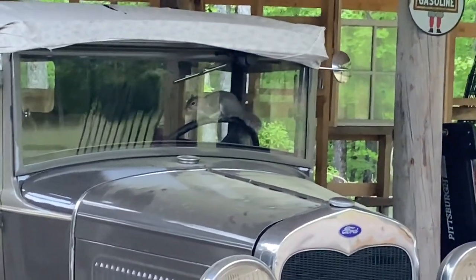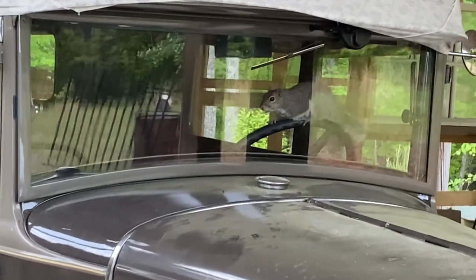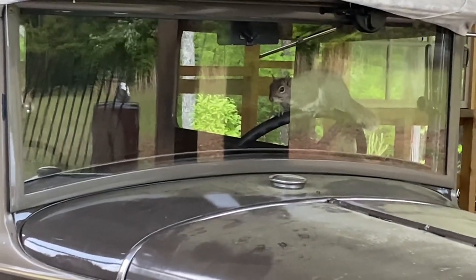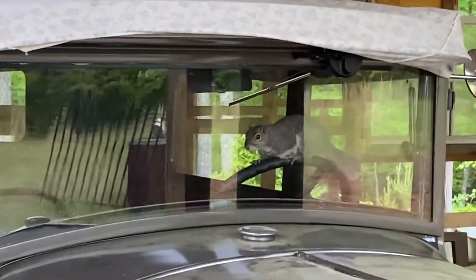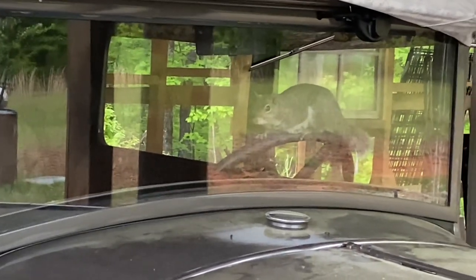This is what happens when you're working on your top and you don't cover it at night. You come out the next day and find that you've got unwanted guests, such as our little buddy here. I had quite the time getting him out. Thankfully he left me only a few little gifts in there, but didn't really make too bad a mess.